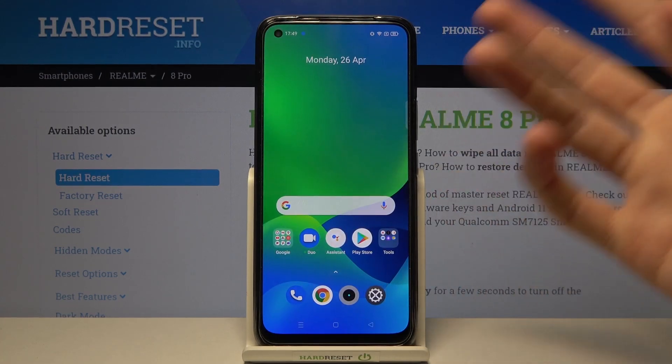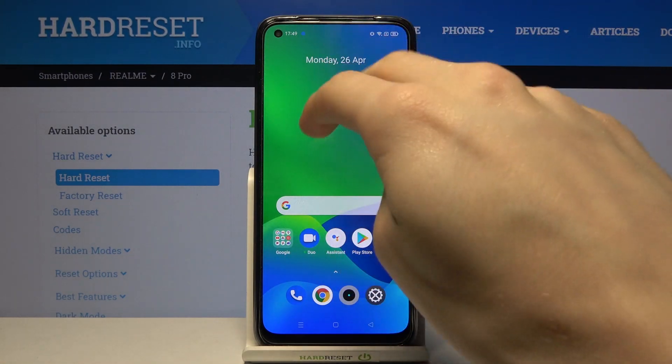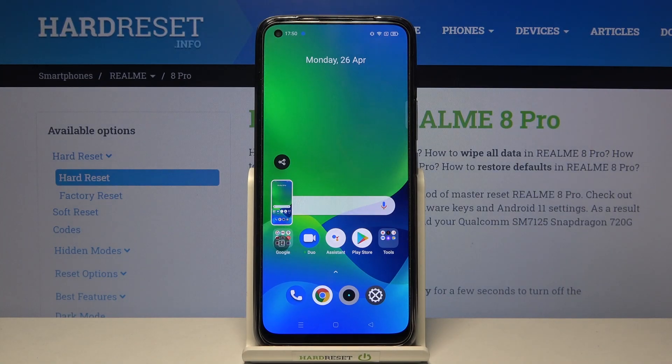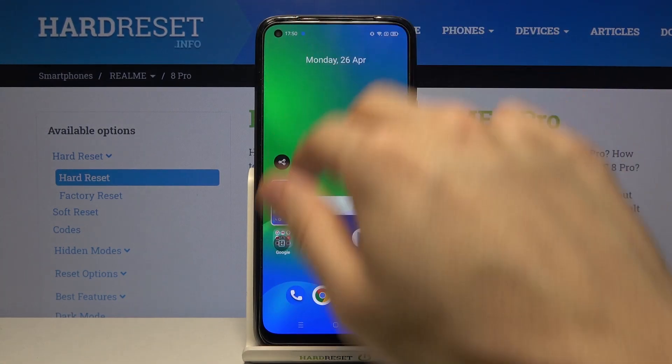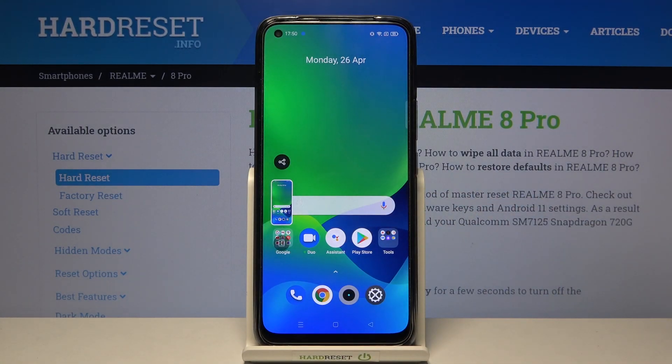Now if you go back to our home screen and take our three fingers and move them down across the screen like that, we should take our screenshot just like that. So again, three fingers from top to the bottom like that. And ta-da, that's how you take a screenshot without pressing any buttons on Realme 8 Pro.